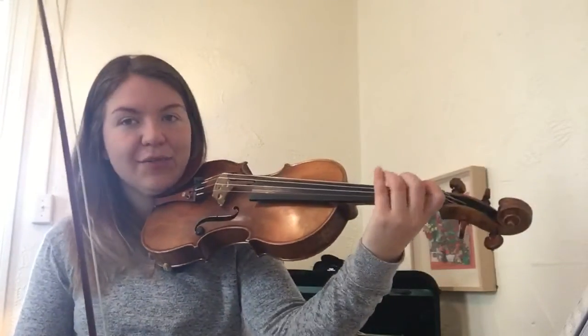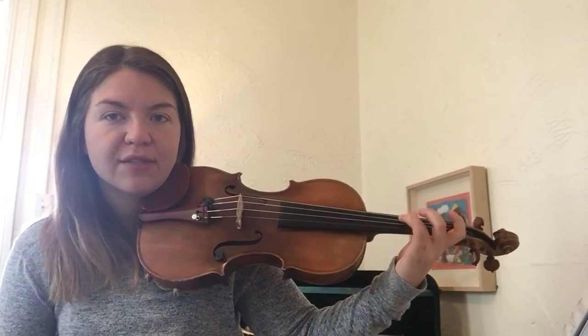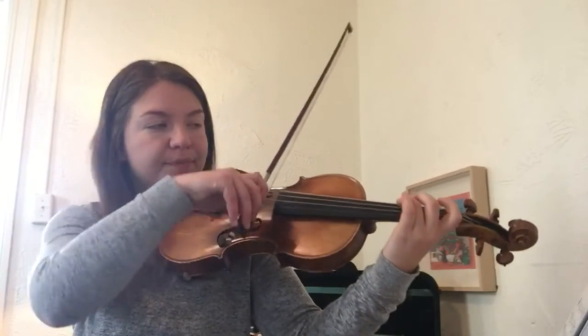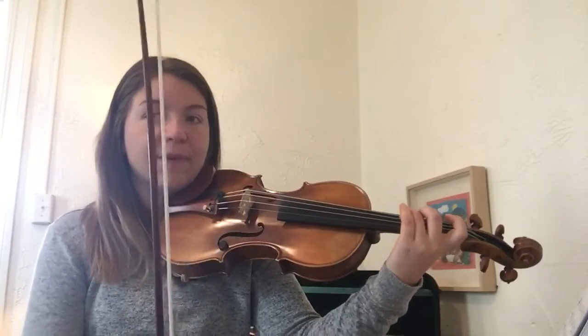Let's go back and do it again just because there are a lot of slurs. Specifically, if you could find measure ten, we have a G to a C in the slur. What I would recommend is putting your finger kind of between the strings — you don't have to smush it, just between the strings when you do that. And then you should be able to get both notes.